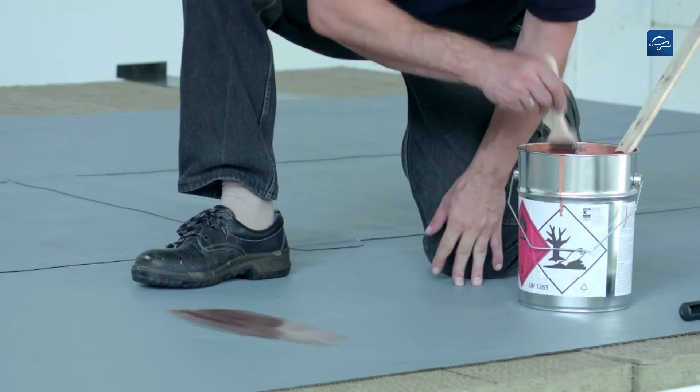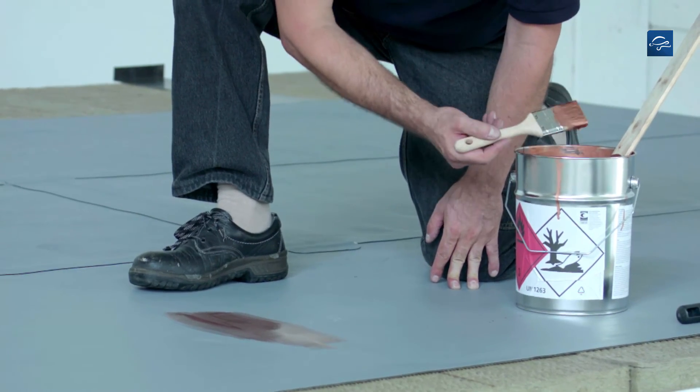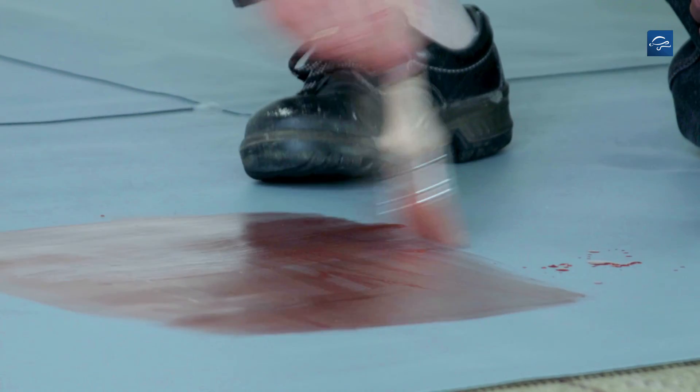Be sure to always have sufficient paint on the brush or roller. Immediately spread any paint drips.